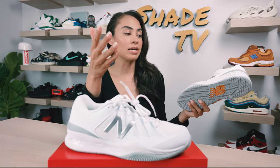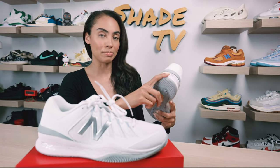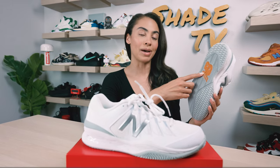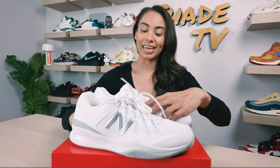Working our way down to the midsole, that's where we've got some more silver for the Rev Light branding and then white underneath. The outsole is completed with a heather gray and, again, that matching orange tone for the New Balance logo. Let's take a look at all of those last and final details.